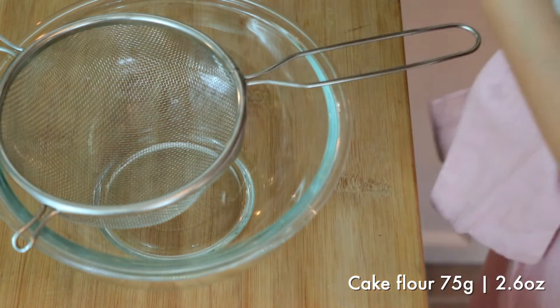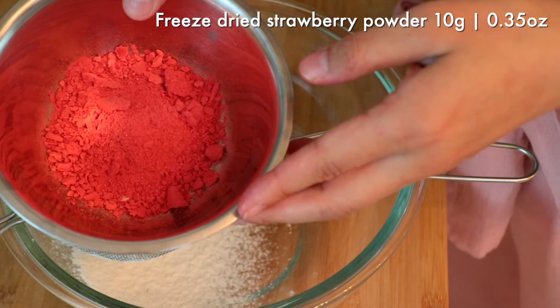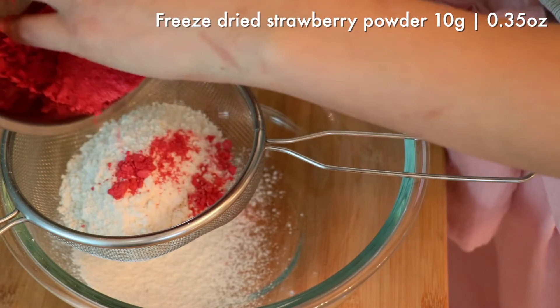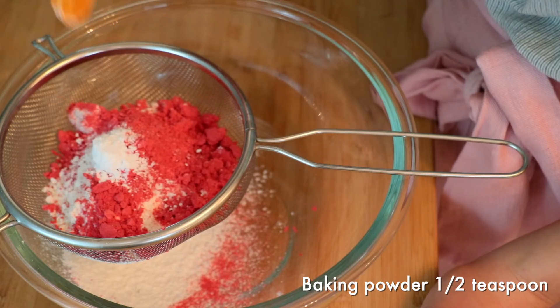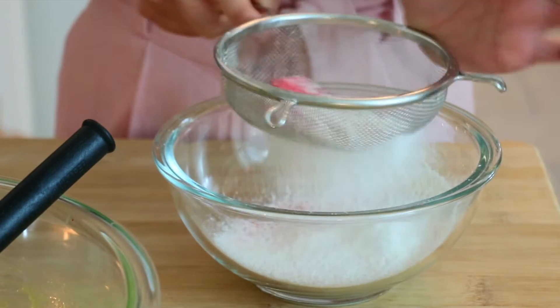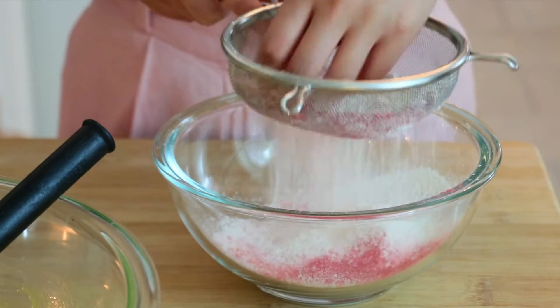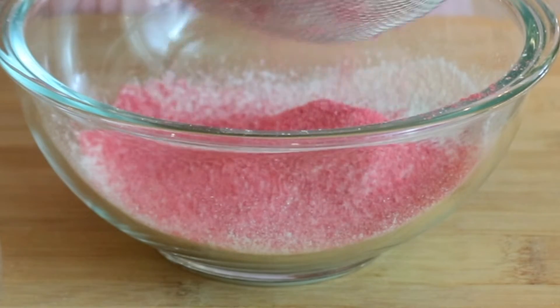Now we're gonna sift all the flours ahead — add cake flour, the freeze-dried strawberry powder, and half a teaspoon of baking powder. You can bake chiffon cake without baking powder, but I decided to add it this time to make it fluffier, since the batter is slightly heavier than usual because of lots of strawberry puree inside.